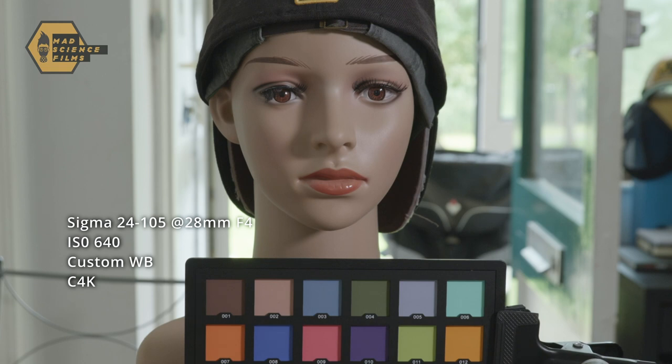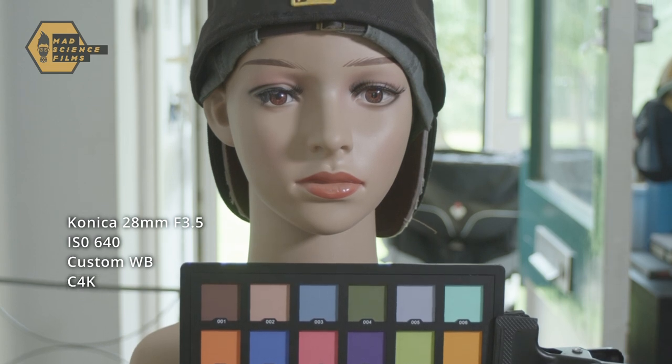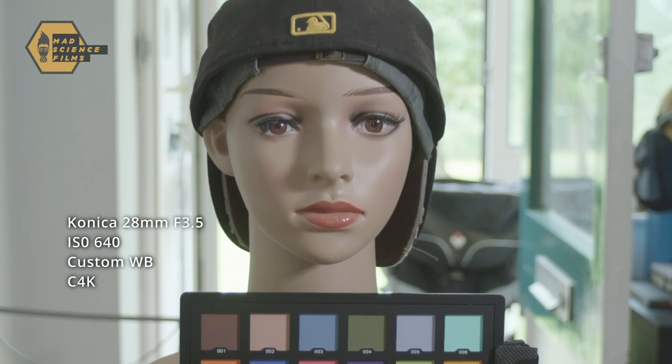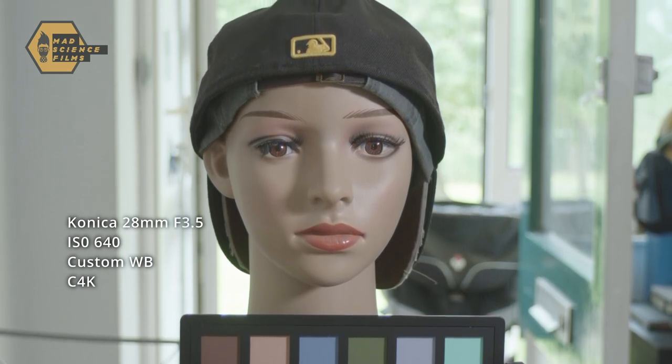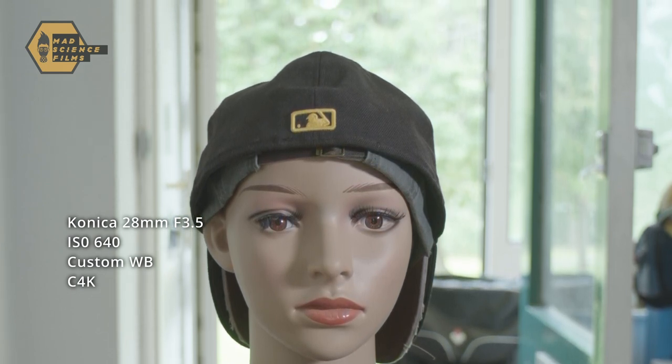The washed-out low contrast on the Konica is to be expected from these older lenses. Punching in on the Sigma you can see it's really sharp with nice color. Comparing that to the Konica, the low contrast is obvious, but the sharpness isn't too bad. You're comparing these to the modern Sigma Art lenses which are very sharp, so that's pretty good. I purposely placed a mannequin head with a black hat in front of a bright doorway to check for fringing or chromatic aberration — it didn't look too bad there.